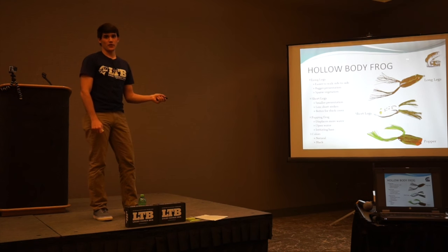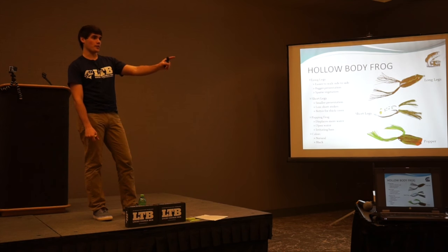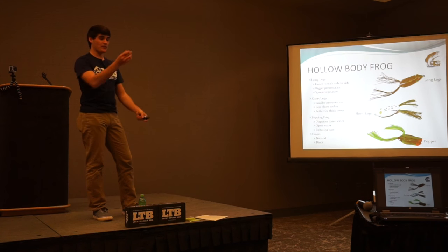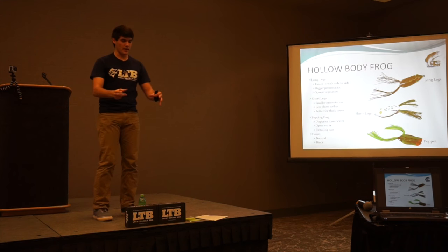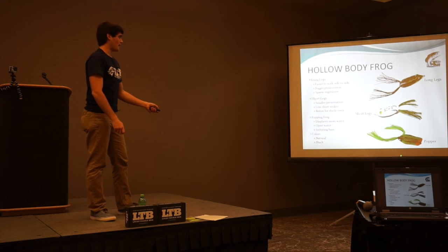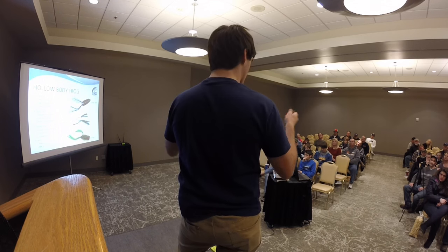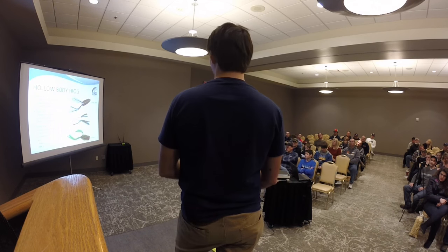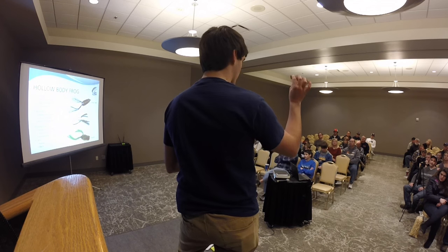Something most guys don't think about is throwing frogs around the spawn. If you've done bed fishing, bass make little circular beds where they lay their eggs — you usually throw a worm in there to agitate them. If you put a poppin' frog above their bed, it poses the same threat. It irritates the bass more than a regular frog because it makes louder noise and displaces water, creating a reaction strike.